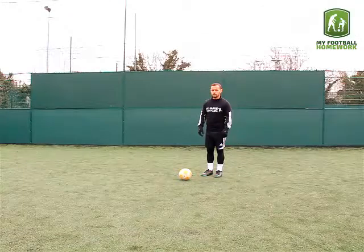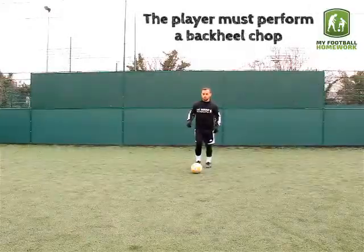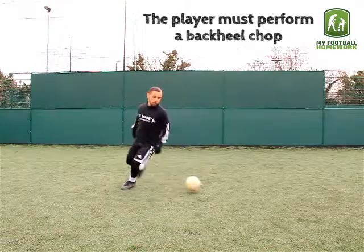Drill setup. The player should stand in a space with a football. The player must perform a backhill chop.